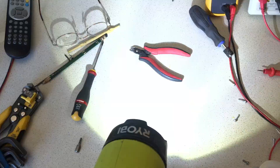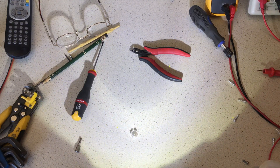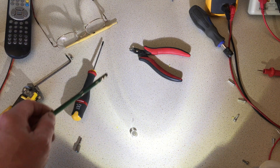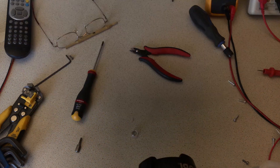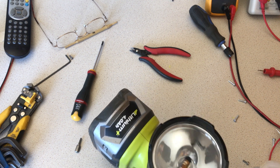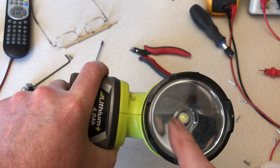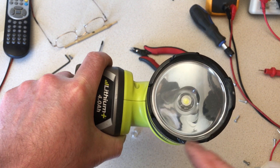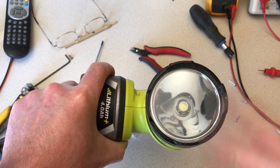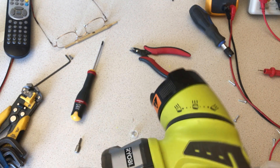There you go — all back together, LED down the middle as you can see, and it works. It's bringing my torch into the 21st century! The beam pattern isn't as good as I'd like — you can see there's some rings showing. What I may do in the future is open up the hole where the LED is sticking out of the reflector so the LED is actually further into the reflector, which should throw the light around a little bit better.